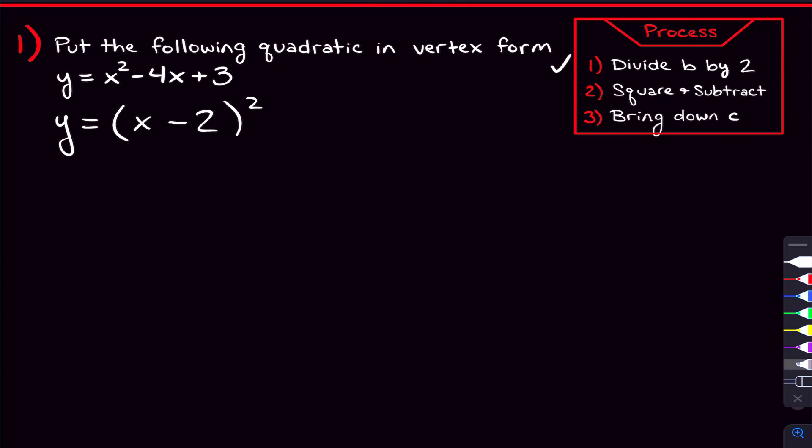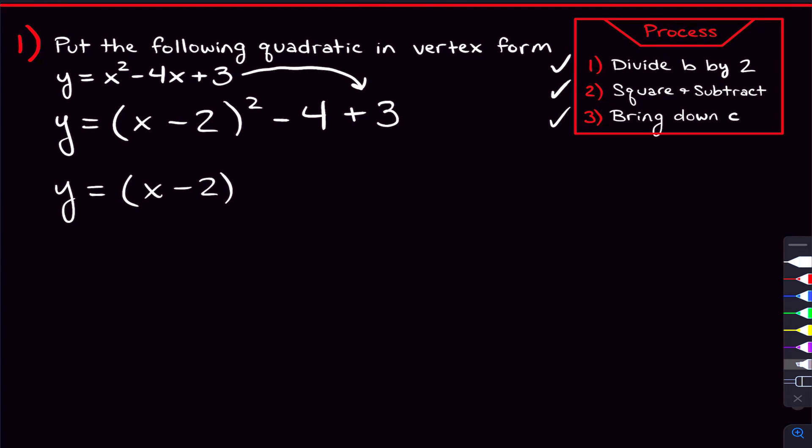Step two says to square and subtract. We're going to square this number and subtract it out here. Negative two squared is four, so we're going to put a four out here and subtract it. Step two is done. Step three says to bring down our c. C is the number without the x, so we bring down this plus three right out here. Now we can combine like terms: negative four plus three is negative one. And now we have this quadratic fully in vertex form.